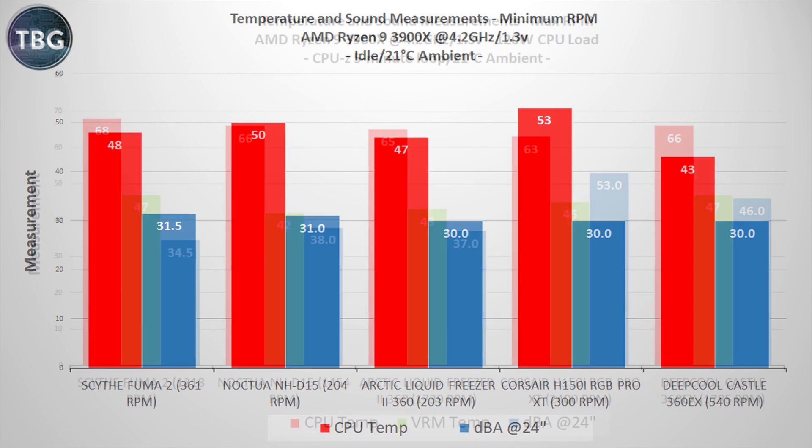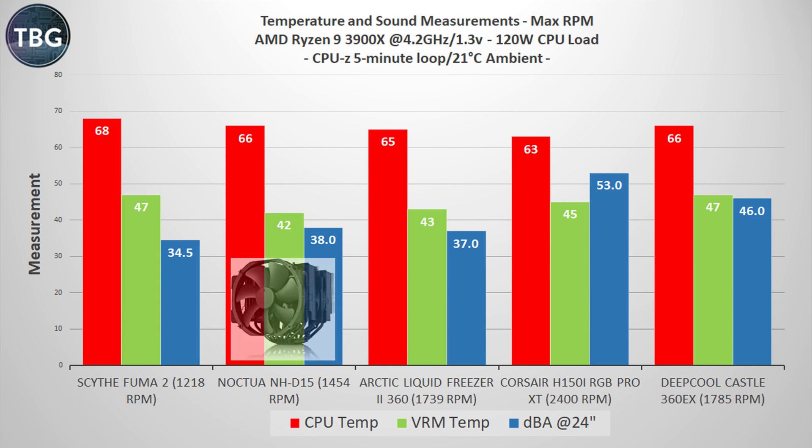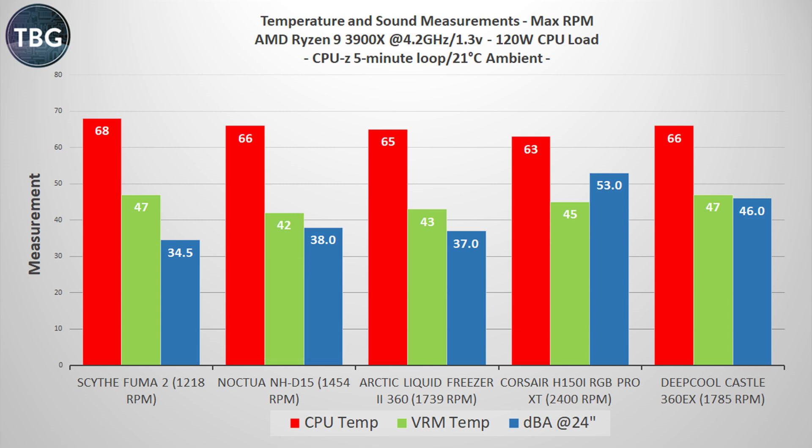Let's turn to our load tests. I'll start with CPU-Z with maximum RPM on all my coolers. This is not the test I think is really the one to focus on, but at maximum RPM, the Castle 360 EX is clearly just a step or two behind the other liquid coolers — particularly the Corsair H150i, which spins its fans at a much higher RPM and produces much lower temperatures. Perhaps even more problematic for Deepcool is that it's tied with the Noctua NHD 15, which is an air cooler that costs significantly less. So far, I'm not that impressed, but let's move on to noise-normalized tests.